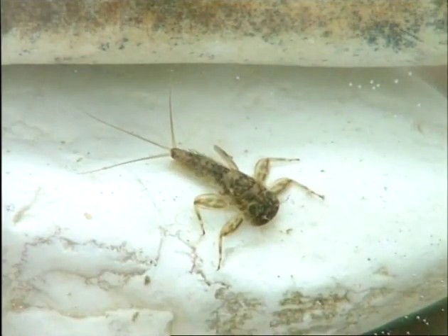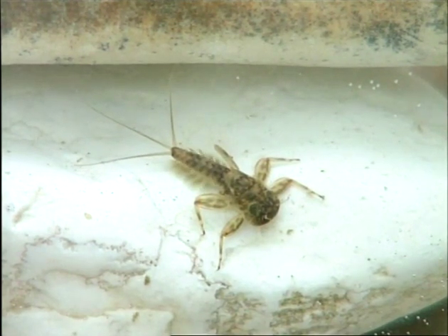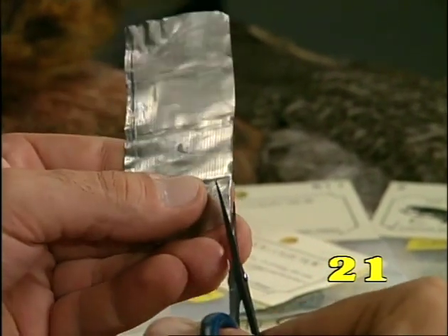This group includes many species of nymphs, such as the Heptagenidae and the Ecdeonuridus genus, which are shaped to withstand fast-flowing currents while sticking to stones on the floor of rivers. To imitate them, we will use lead foil from the neck of a wine bottle.